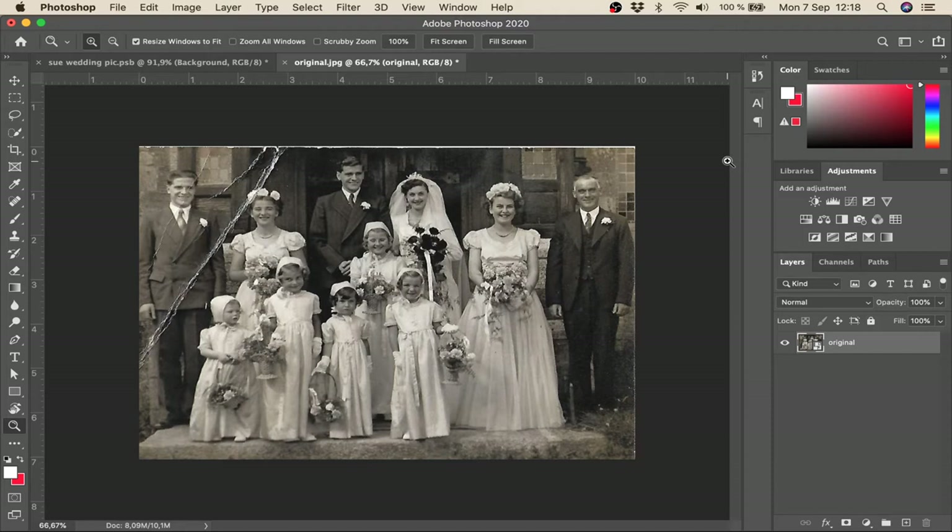Here we are in Photoshop and this is the picture in question with the damage on the left hand side. You can see the crease is quite bad and actually goes through the hair and the headdress of the bridesmaid, which is going to need fixing. It also destroys one of the flowers on the left hand side, so we may need to take that out and replace it. We're going to use the clone stamp tool to repair the crease damage, and probably a selection tool to select the flower and replace it on the other side.